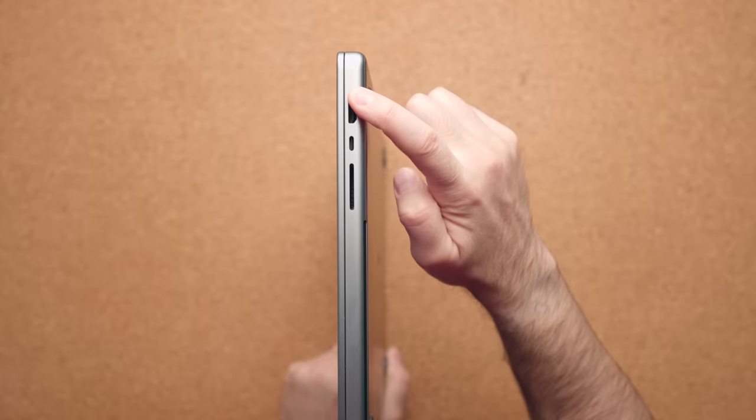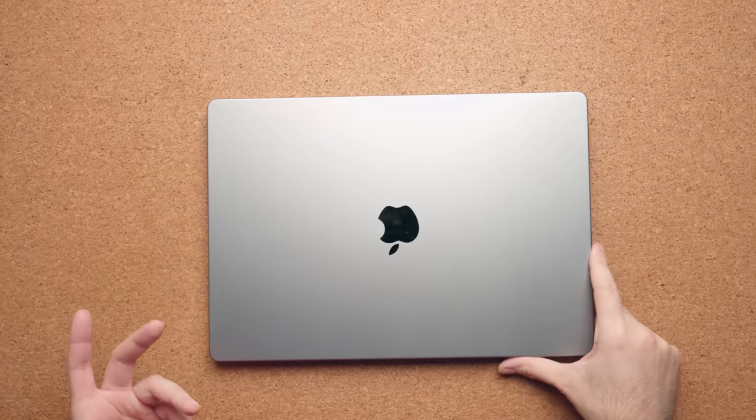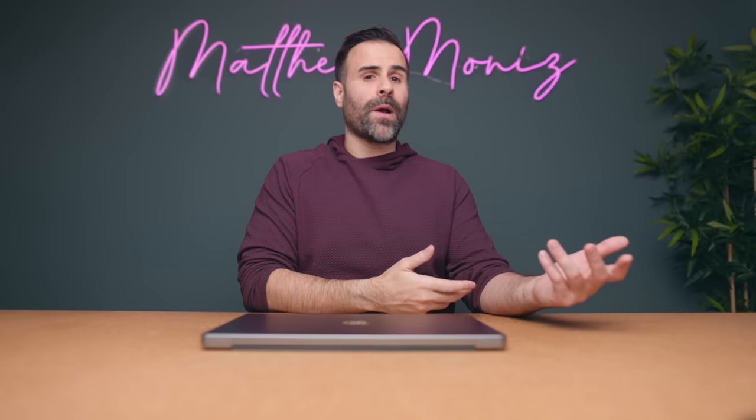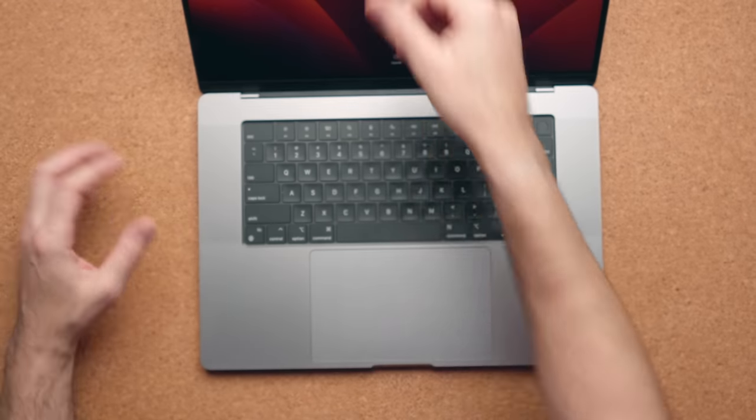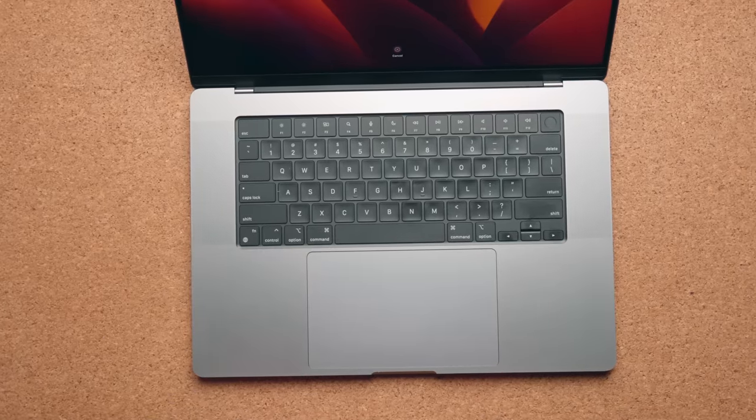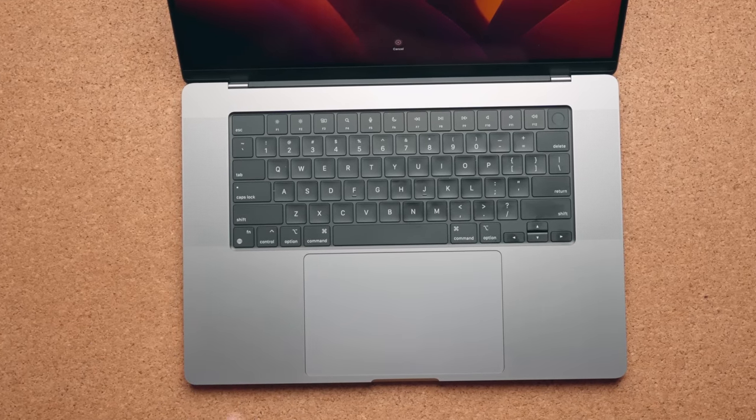On the right-hand side, you have the HDMI port, another Type-C port, and of course that full SD card slot. You also get Wi-Fi 6E for faster wireless connectivity, and Bluetooth has been improved from 5.0 to 5.3. Everything else — the way the keyboard feels to type on and the size of the trackpad — is identical to the previous MacBook Pro 16.